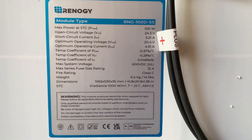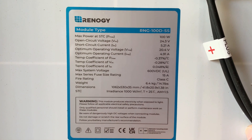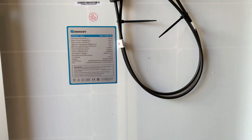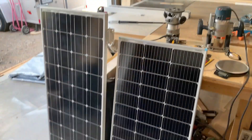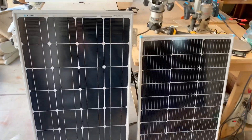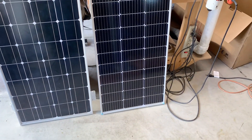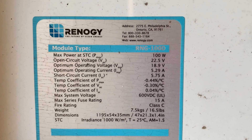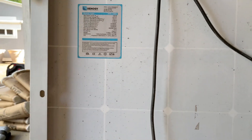Here are the panel specs — you can pause to get all that information. Each panel is listed as 14.1 pounds, so I'm going to throw these on the scale and see if that weight is accurate. Here's my old 100 watt Renogy panel and here are the new, more efficient panels. Here are the specs on the old panel — you can compare that to the specs on the new panel. This panel is about 16 and a half pounds.